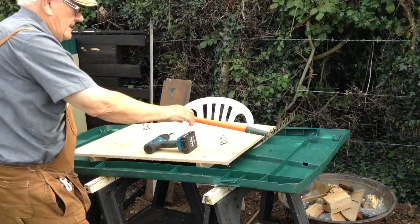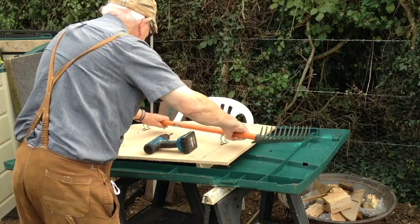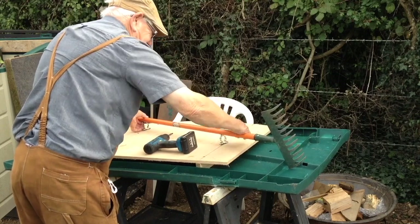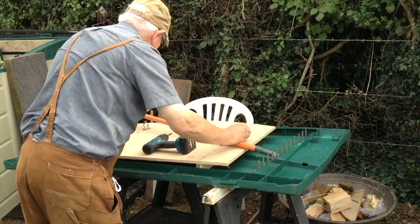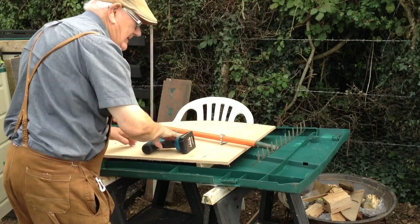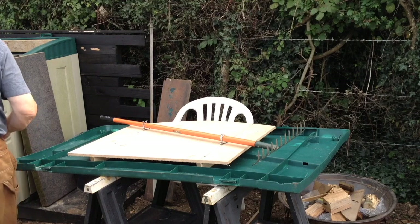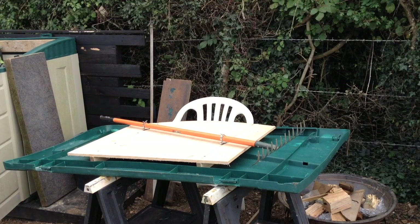The rake is positioned and secured using metal spring clips. A neighbour advises: "I would turn that rake over if I were you, Michael — it will scratch whatever's inside the box."